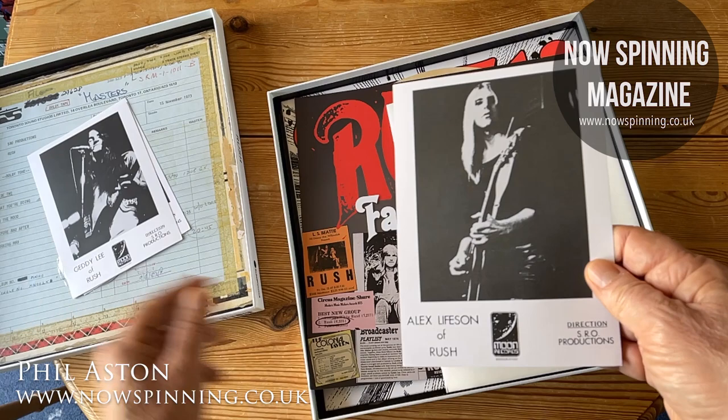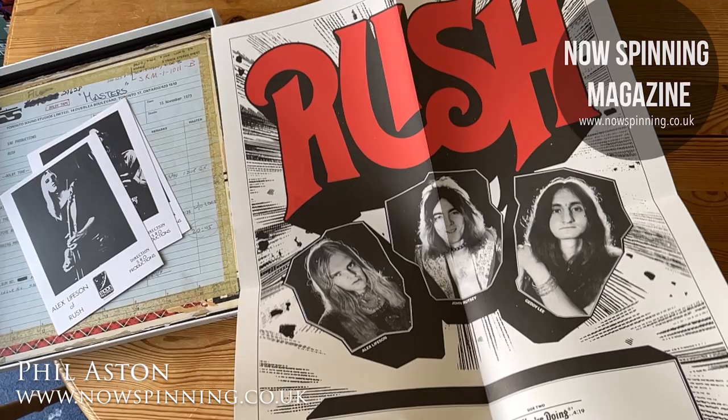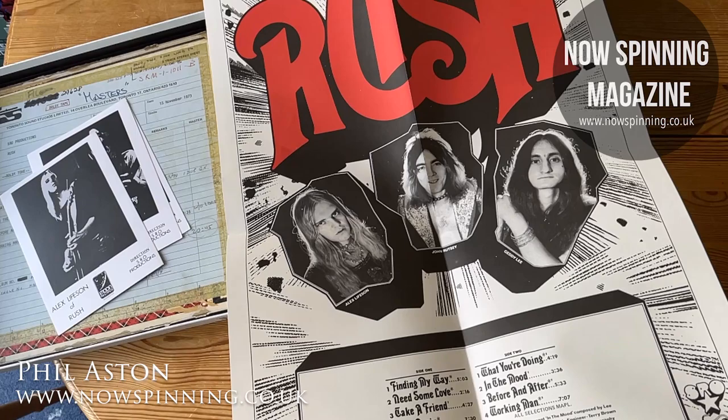Then there's a big poster of the first album — quite a large poster from the period. A great picture of the band there on Moon Records.